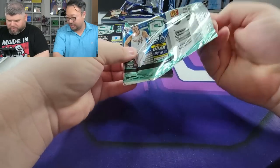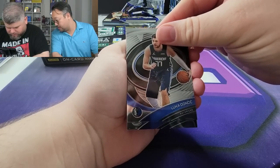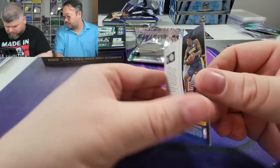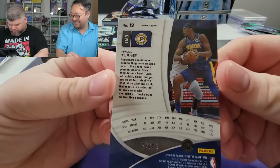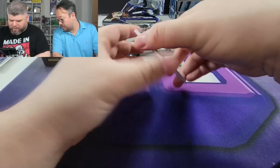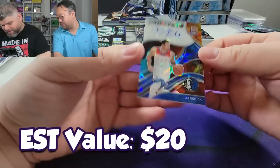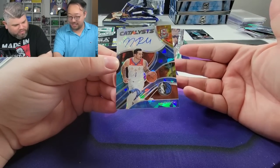Last pack magic — Luka Doncic on the front, let's go! Kelly Oubre, and the back card is Miles Turner out of 99, 22 out of 99 — might be his jersey number, let us know in the comments. Big card here — JJ Redick, out of 35. Sticker auto. Looks like our biggest hit of the entire box was the Wiseman, then probably the Jalen Suggs auto.